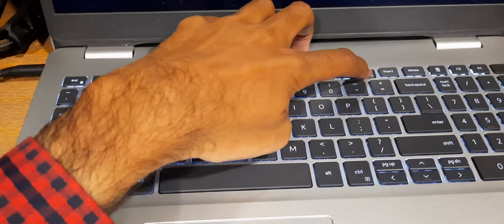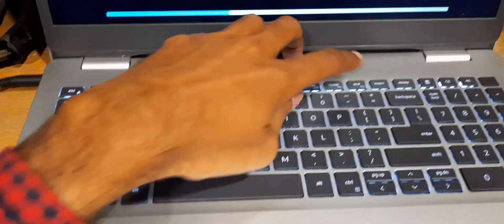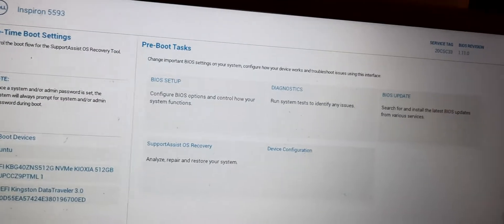Now I am restarting it and I will press F12 to update. Press F12. Here is the BIOS update option.